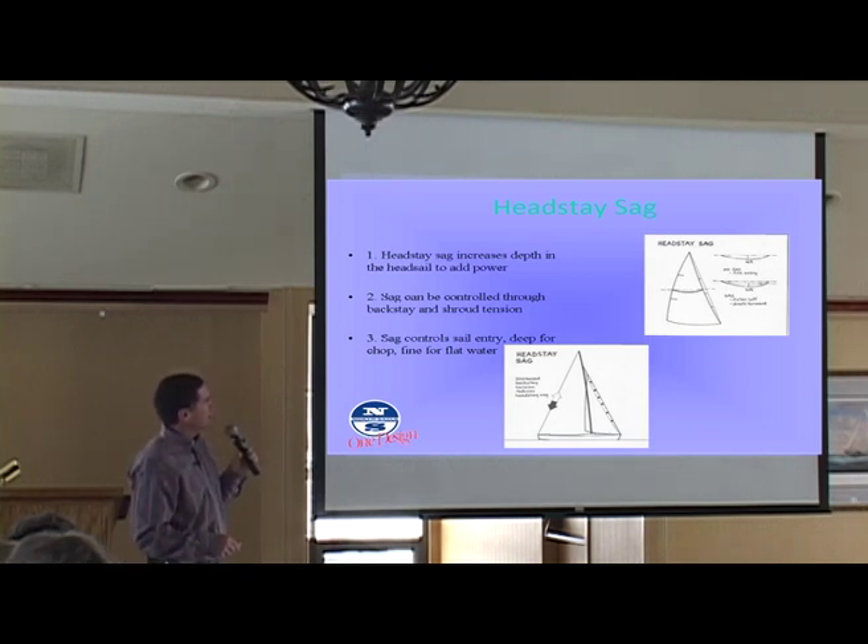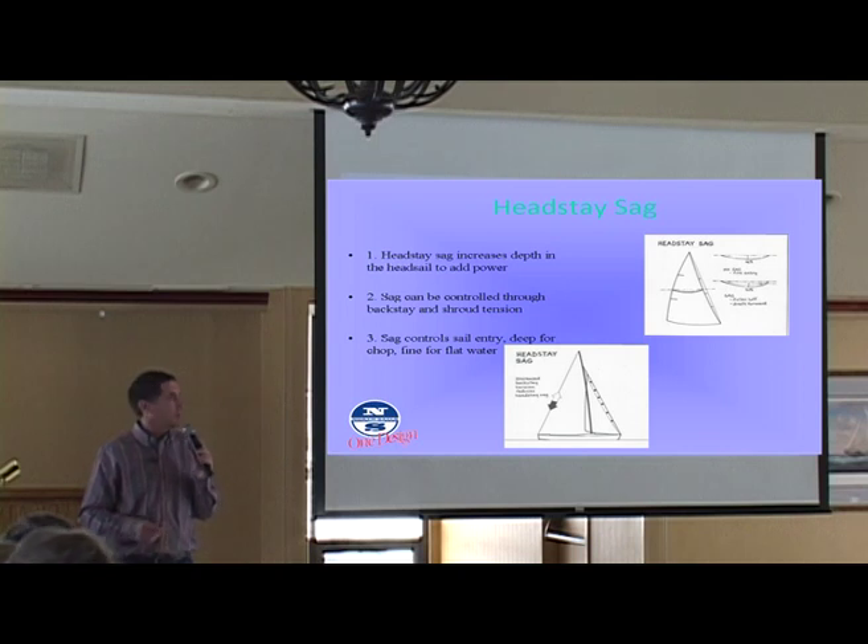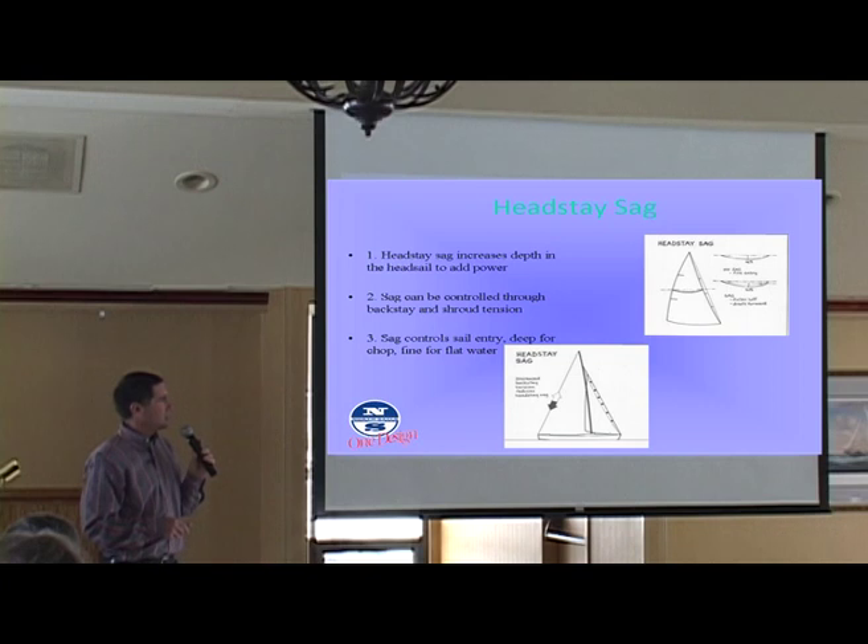The things that really control your forestay sag are your backstay, your upper shrouds, and then the interaction of other things like mainsheet and, to some extent, the lowers. You'll find that in a J-24 in particular, the lowers have a big effect on the forestay sag. But when we get to the actual tuning guide, I'll explain that.